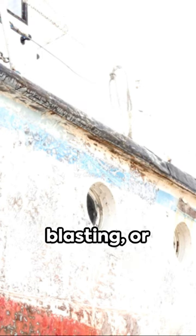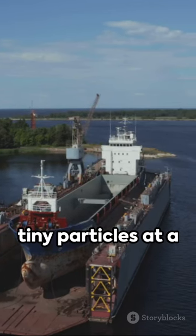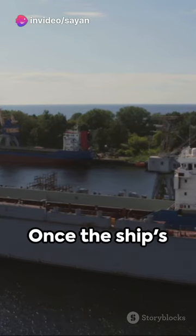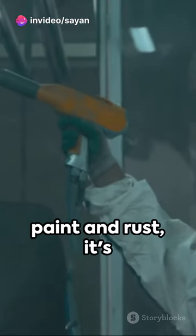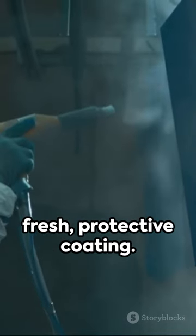Next, the abrasive blasting or sandblasting comes into play. This method shoots tiny particles at a high speed, clearing away rust and any stubborn paint remnants. Once the ship's surface is free of paint and rust, it's time for the application of a fresh, protective coating.